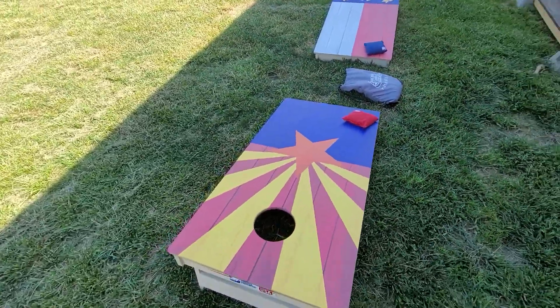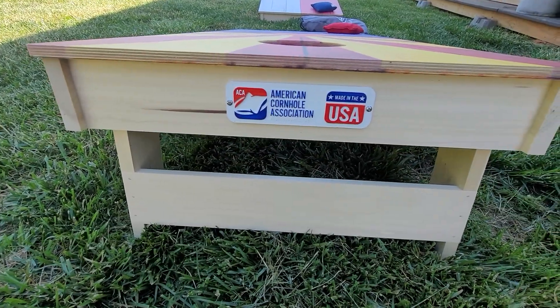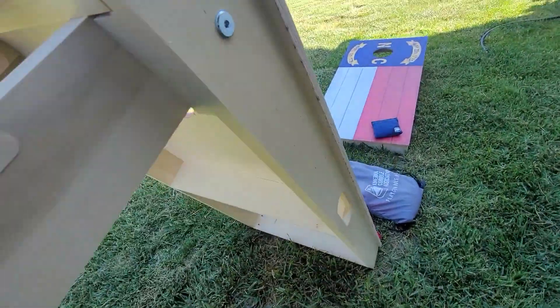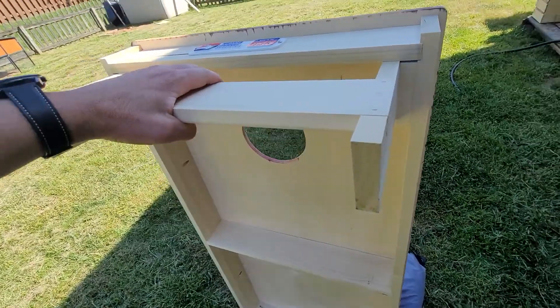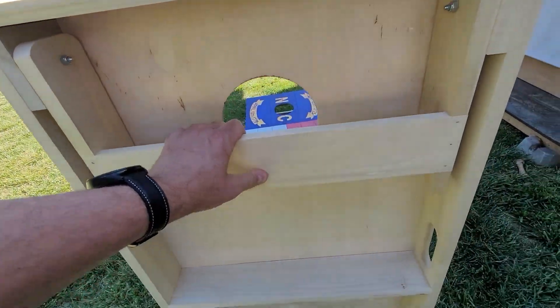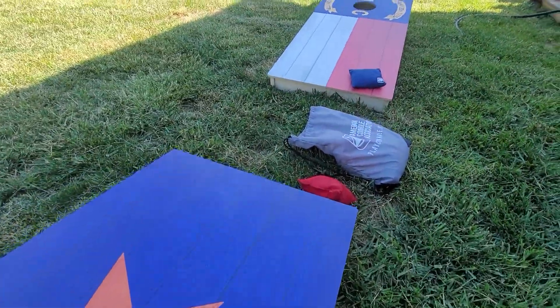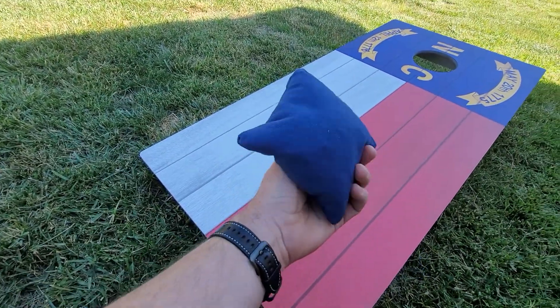These boards are very well put together. I watched a lot of videos and did a lot of research on different cornhole board manufacturers. They've got easel carry handles, and you can see everything is built really well. The legs fold in and fold away for easy carrying.